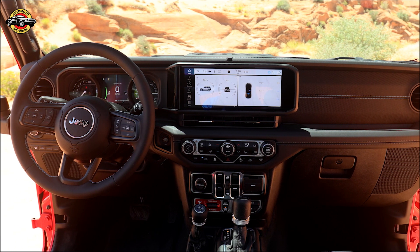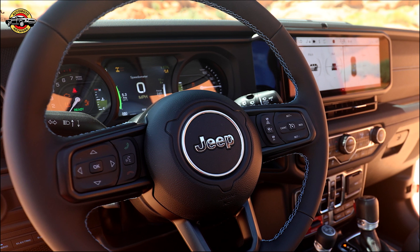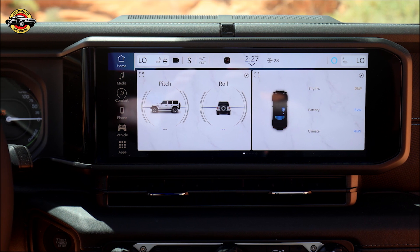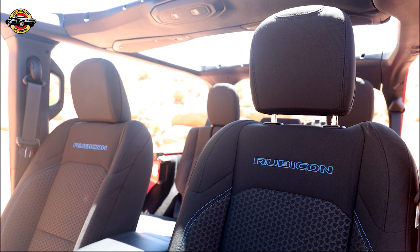Unleash the legendary Jeep 4x4 capability and conquer the toughest terrains with confidence. Upgrade your adventure with the JPP 2-inch lift kit, available for 2018 model year and newer Jeep Wranglers and 2020 model year and newer Jeep Gladiators. Get ready to elevate your off-road experience. U.S. manufacturer's suggested retail price is $2,095.